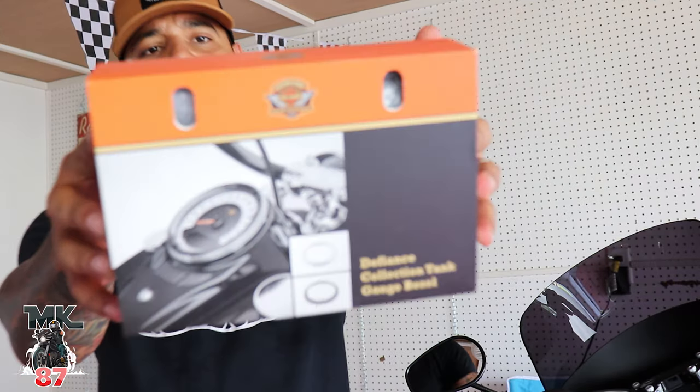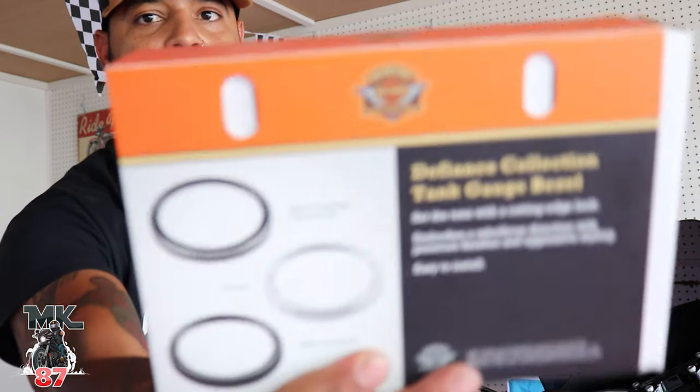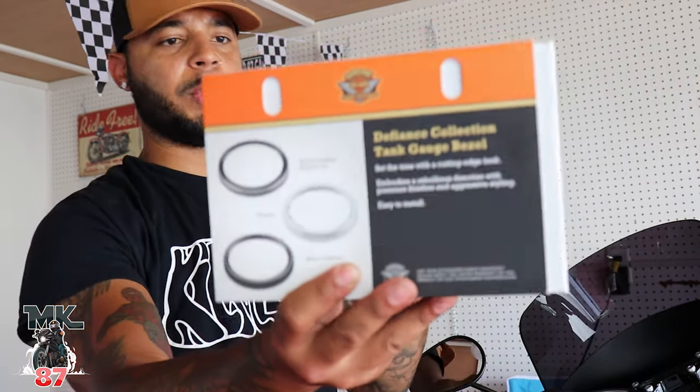Really quick before we get into the video — this is the box that everything comes in. It comes all blacked out, comes with black and silver, and it comes chromed as well. Obviously I want to get rid of the chrome on the bike because I want a nice clean look, I want everything blacked out.